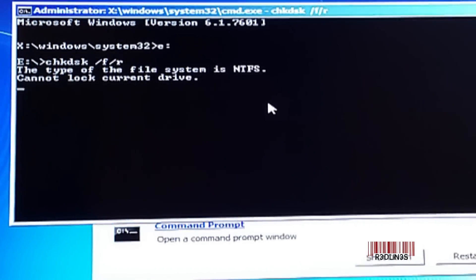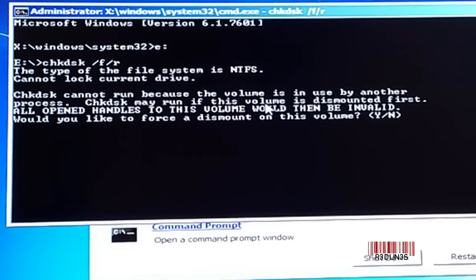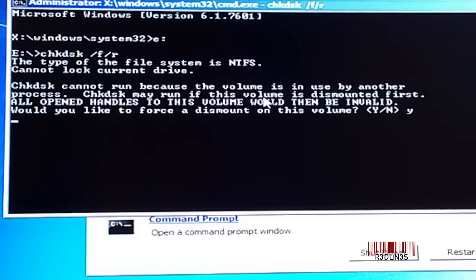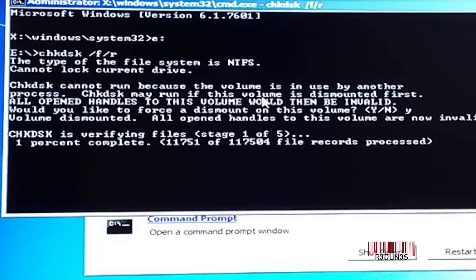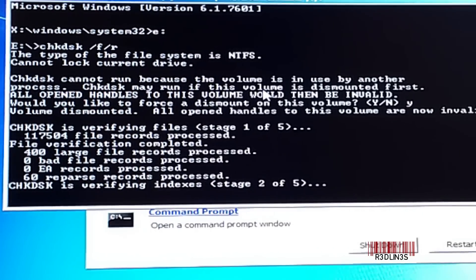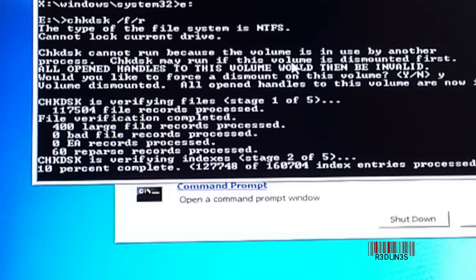It says cannot lock the current drive — force dismount, yes. And now it's checking. As it goes along, it's going to spit out its report, and we're looking for bad sectors, which gives you a good indication that the hard drive is having problems.